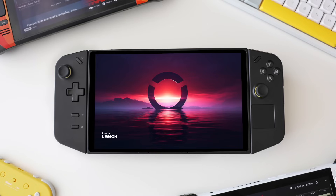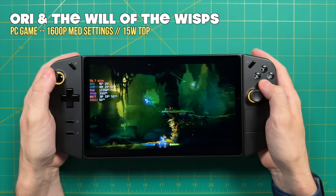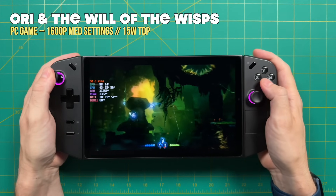Hey everybody, this is Russ from Metro GameCore. Today we're going to do a final review of the Lenovo Legion Go. This is a Windows-based handheld PC, and this will be the third video I've made about it. The first one was an impressions video where I talked about the look and feel. The second video was an emulation showcase showing how various systems work on this device. Now this final review will take all that together and decide whether or not it's worth it for you.